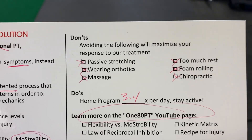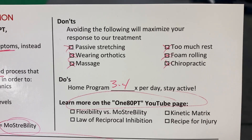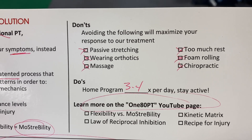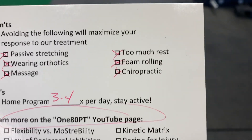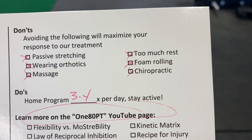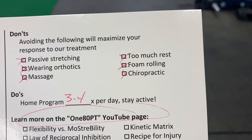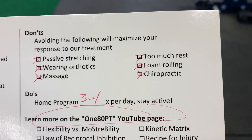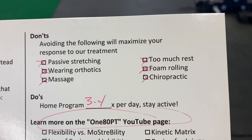The things that we want you to avoid doing: no passive stretching — anytime you feel tight, just do your exercises. No inserts. Stay barefoot as much as you possibly can. No massage — anytime you feel tight, just do your exercises. Don't rest too much; that's why we want you to do your home exercise program frequently throughout the day. No foam rolling, no lacrosse ball rolling, no vibrating guns, no popping your joints. All of those things might give you short-term symptom relief, but as we've shown you today, those are the things that are going to keep you coming back to see us.